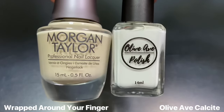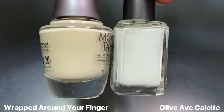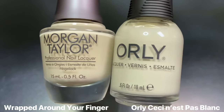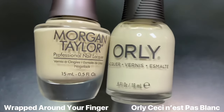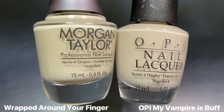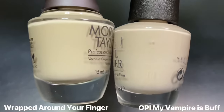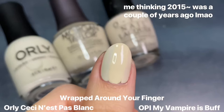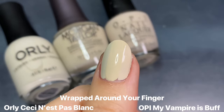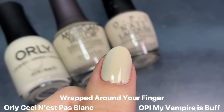Next for Wrapped Around Your Finger, I wanted to quickly show this next to Olive & Eve's Calcite, which is their slightly off-white polish — it's not a stark white, but you can see how yellowy and vanilla-y Wrapped Around Your Finger is in comparison. For closer color comparisons, I have Orly's Ceci N'est Pas Blanc from last year's Surrealism collection, described as an ivory or eggshell cream. An even closer shade might be OPI's My Vampire Is Buff, which was such an iconic shade — just the perfect light neutral palette cleanser. On the nail, these two end up being a lot more similar. Wrapped Around Your Finger has a little bit more yellow, and OPI's My Vampire Is Buff is a little bit more neutral.